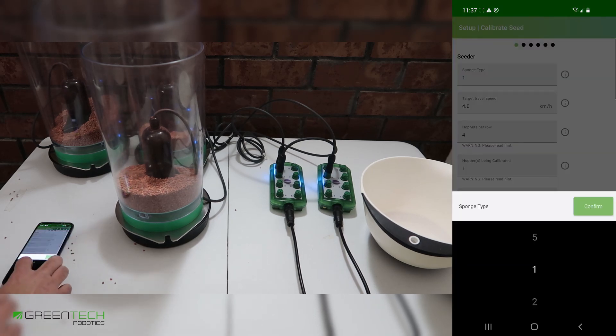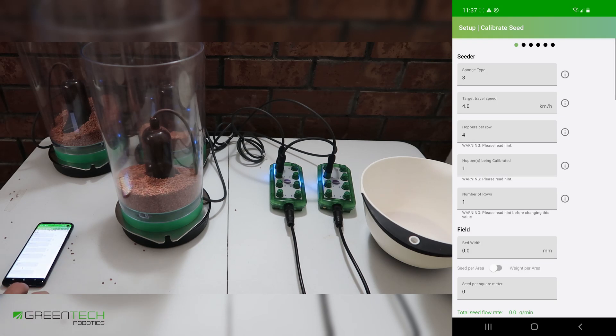We input our sponge type — we're using sponge type 3. This is used for data recording later. We set our travel speed to the speed we're going to be driving down the rows. I'll be using 4 kilometers per hour, but if you chose imperial, this will be in miles per hour.